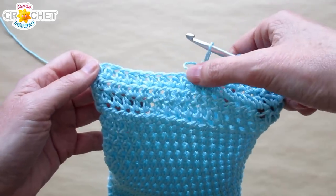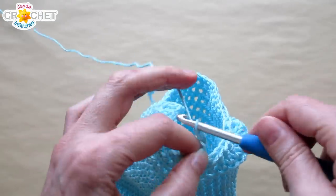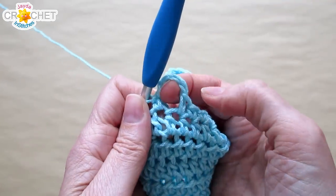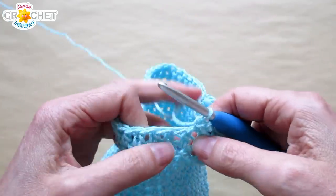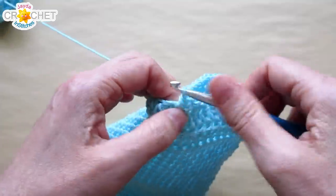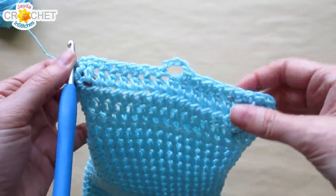That should put you more or less in the middle. Depending on the size of your button, you don't want to make a very big loop or it'll come undone. Because we're using size 4 weight yarn and a 5mm hook, four chains is enough for the loop. Single crochet in each of the remaining stitches across. You can test the loop by passing your button through it. Single crochet back to where we chained one and worked down the side of our flap, then slip stitch into the first stitch of this edging row. Fasten off your yarn.